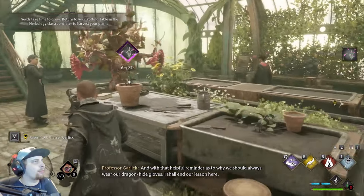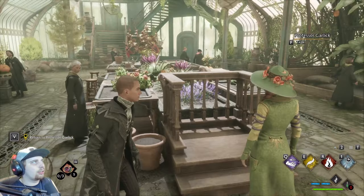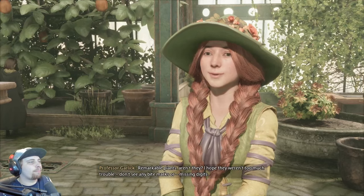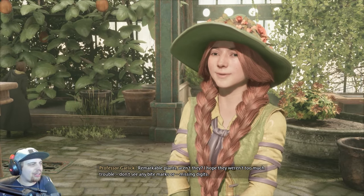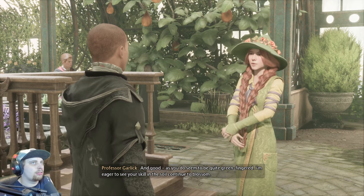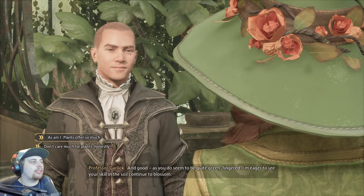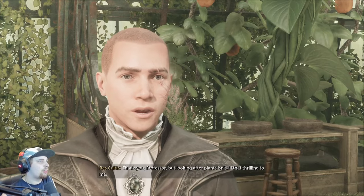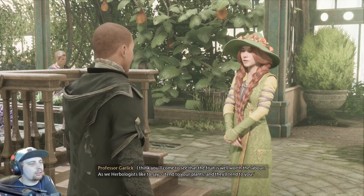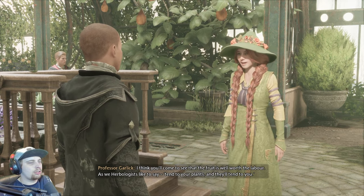Reminder as to why we should always wear our dragon hide gloves. I shall end our lesson here. I tended to the Chinese chomping cabbages, Professor. They're remarkable plants, aren't they? I hope they weren't too much trouble. I don't see any bite marks or missing digits — good, as you do seem to be quite green-fingered. I'm eager to see your skill in the soil continue to blossom. Thank you, Professor. But looking after plants isn't all that thrilling to me. I think you'll come to see that the fruit is well worth the labor. As we herbologists like to say, tend to your plants and they'll tend to you. Do come by for a chat sometime — I so enjoy checking in with my new students.